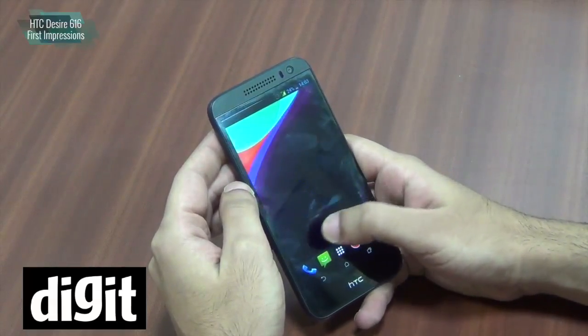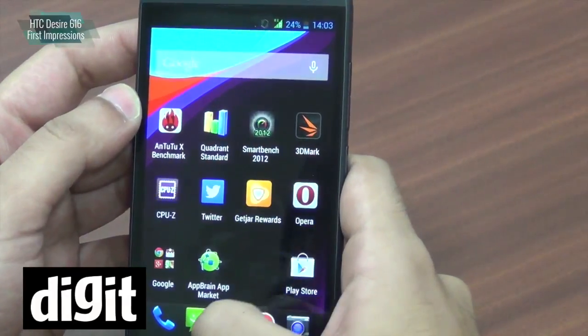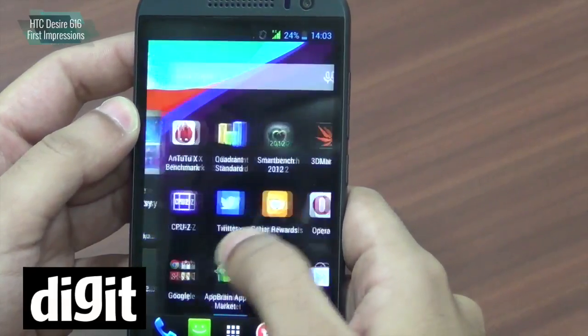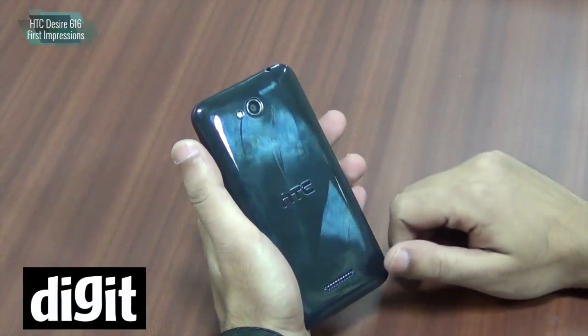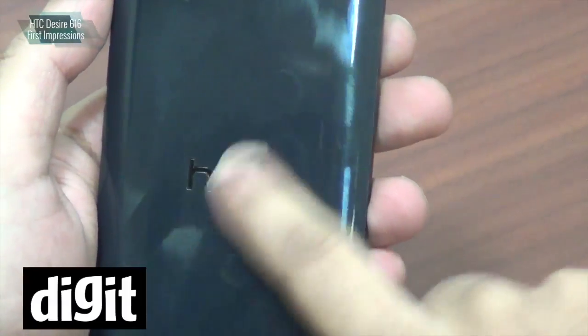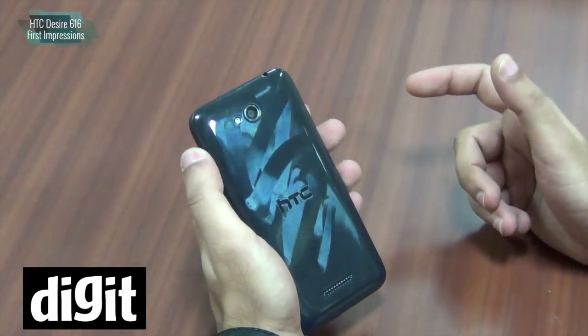This is an IPS panel and it looks pretty good, although we think the glass over the display could have been better as it carries a lot of fingerprints and smudges. The back of the handset reminds us of the HTC Desire 816 and it has a very glossy backing, prone to a lot of fingerprints and smudges, especially if you have sweaty palms.